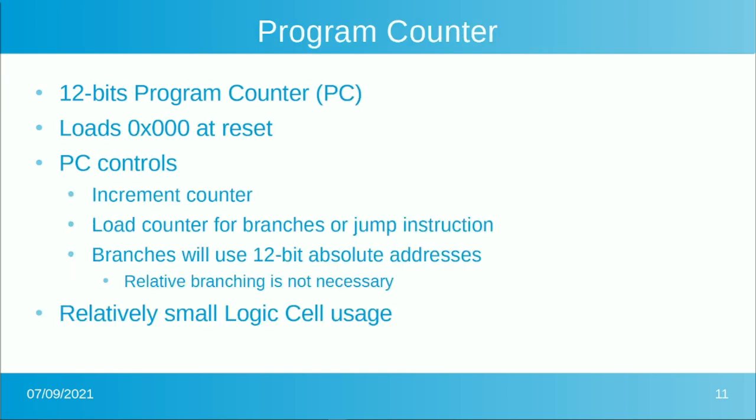The program counter is a 12-bit program counter that loads to zero at reset. We might use the button to reset the CPU if we want to run it again. There are two controls needed: increment the counter at the end of an instruction, and load the counter with a particular value for branches or jumps. That value comes from the bottom 12 bits of the instruction data itself. Branches will use 12-bit absolute addresses, so there's no relative address calculation needed — the literal address always fits in those 12 bits.